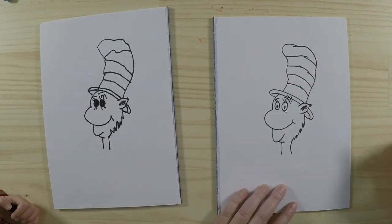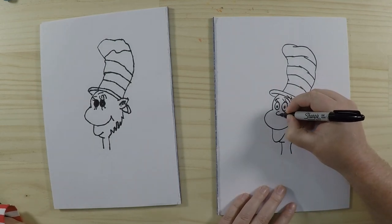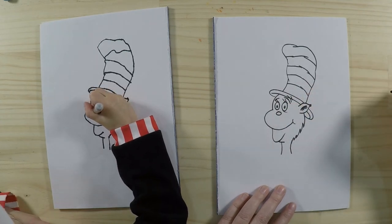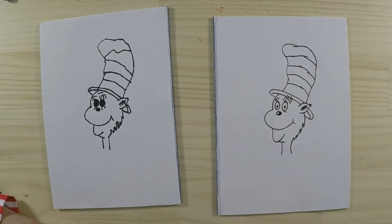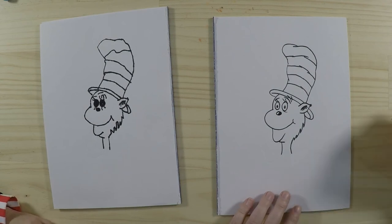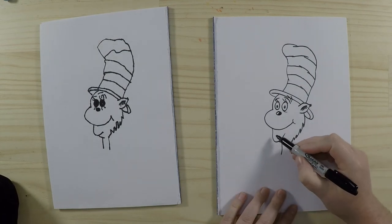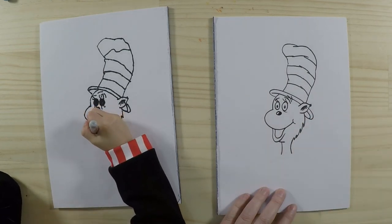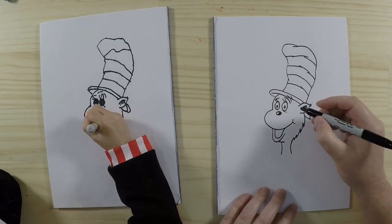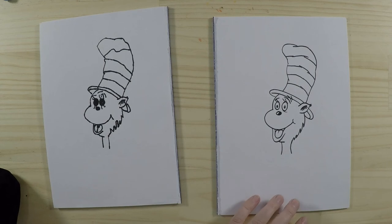Now it's time to do the nose — he looks a bit funny without it. So his nose is an oval shape, kind of like a little grape or olive. You can colour all of it black. Now the cat also has some whiskers, but first let's do the tongue. We've drawn his mouth as a U shape, followed his shape but a little bit smaller, and then in there we can draw his tongue — with a little line down the middle.